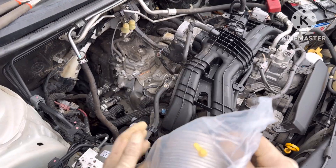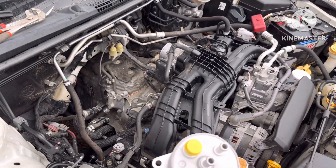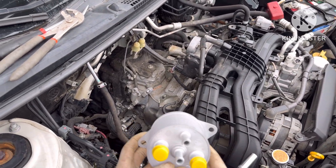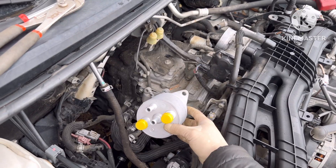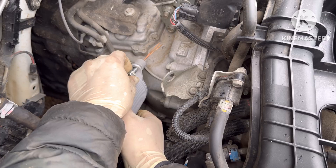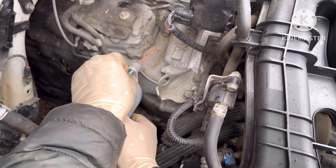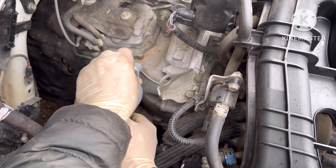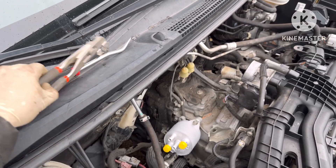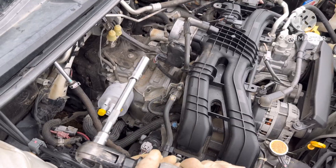I got a new cooler box over here — transmission cooler box. It's good. So it's going to be something like this. Okay, tighten up.